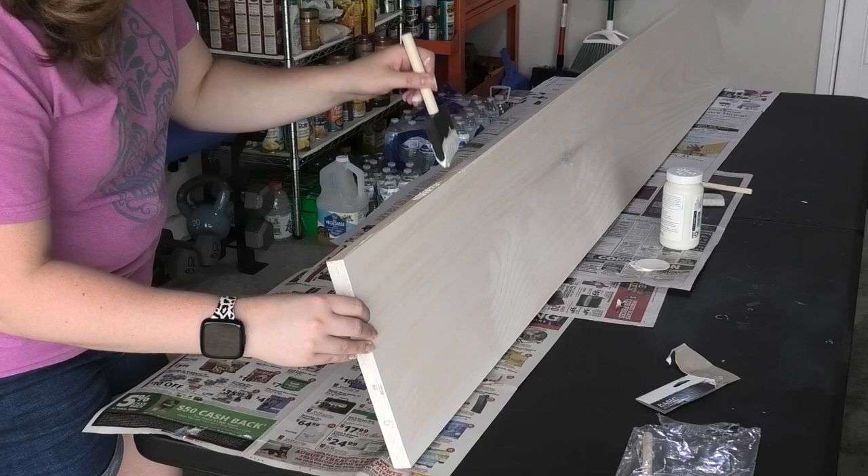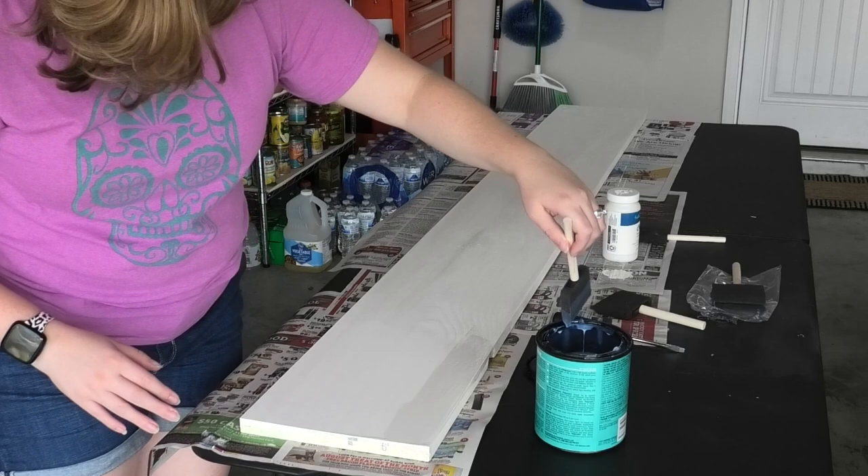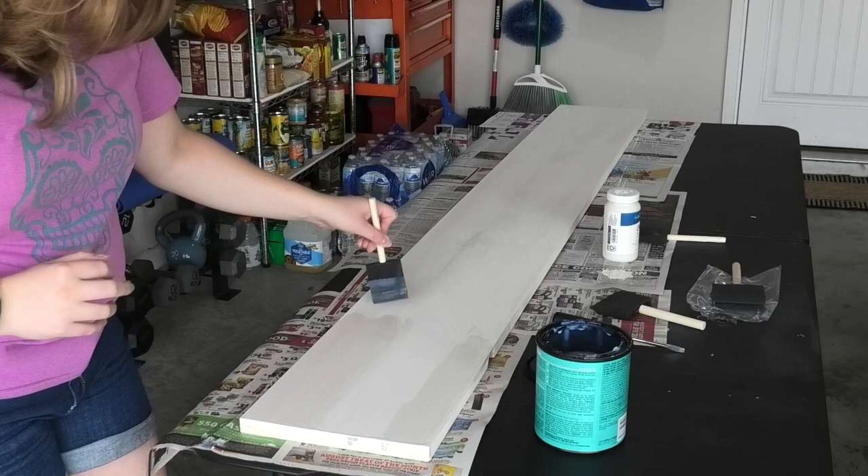Next it's time to seal your painted sign. I'll be using polycrylic as my sealer, but you can also use polyurethane as well. Simply apply the polycrylic using a foam brush in a thin and even coat. Don't forget to seal the sides as well, and I recommend actually using a foam brush for your sealer.